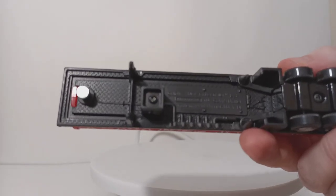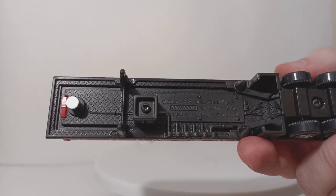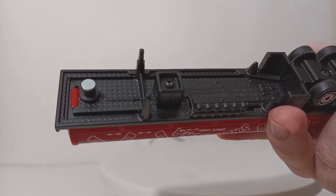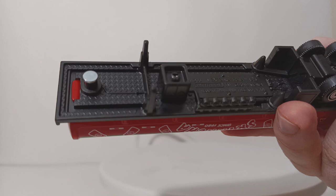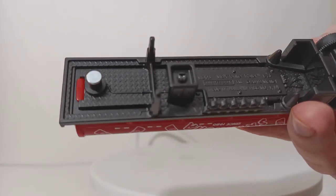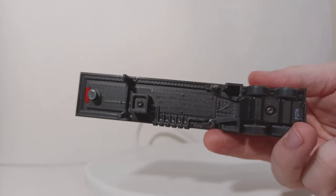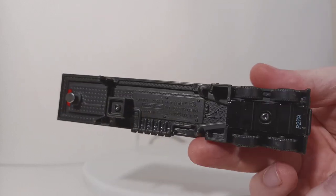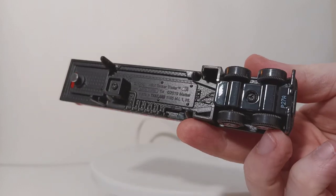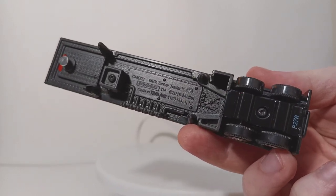Underneath — I'm not sure if this will come across on camera, but I'll do my very best for you. You can see 'MBX Tanker Trailer,' Matchbox, copyright 2019 Mattel, made in Thailand, base code of GMD03 — for those that pay attention to that kind of thing. Coming along at the back, you have that triangle screw if you wanted to take this apart.